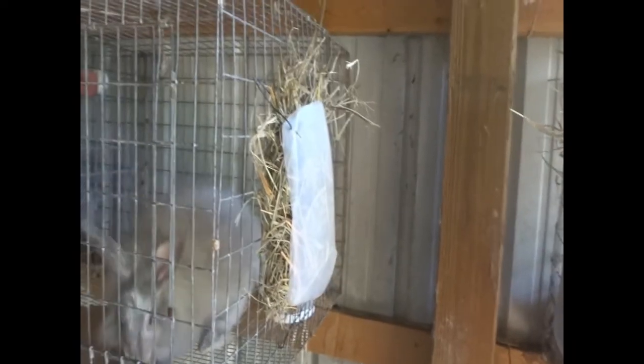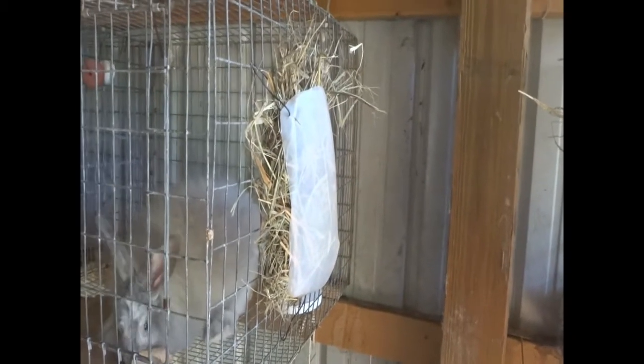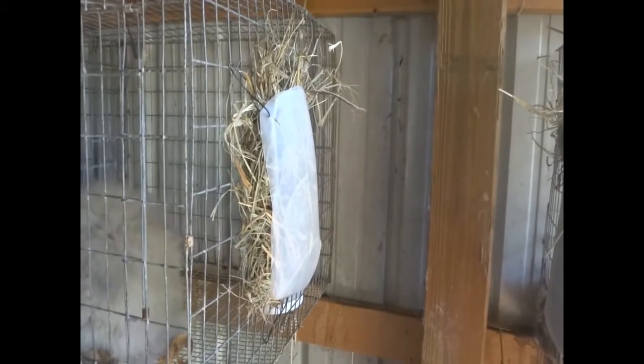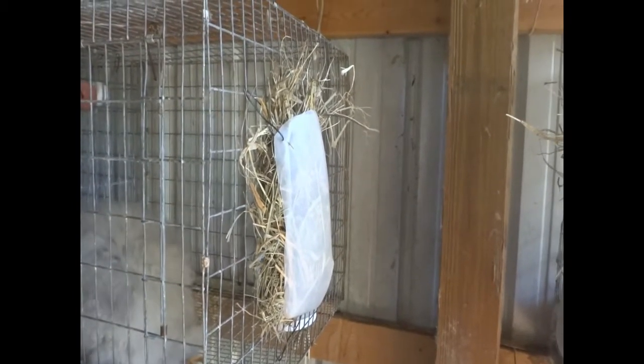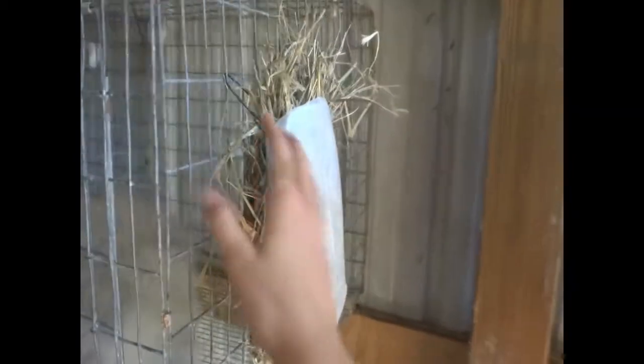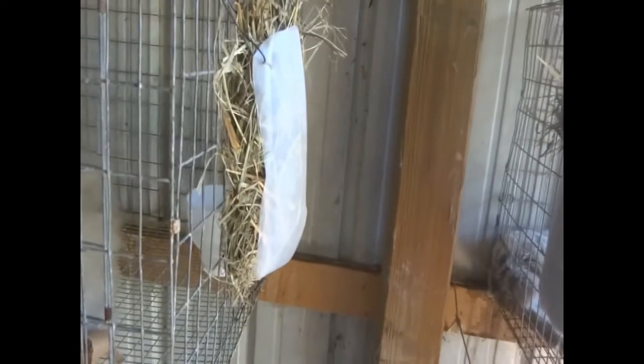I'll show you my really weird hay racks. I don't have very many extra hay racks right now, so I decided to DIY some until I can get more. I took a bottle — like a milk bottle, a half-gallon bottle — and cut it in half diagonally into two halves.